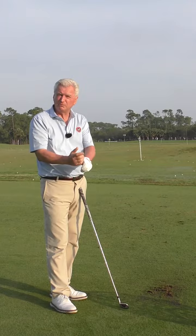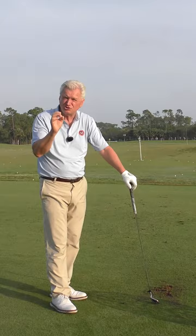Momentarily, in this final segment, we're going to look at firming up impact and how to really make this square up against the golf ball — that's our final piece. But just to touch on timing, if you picture fishing...